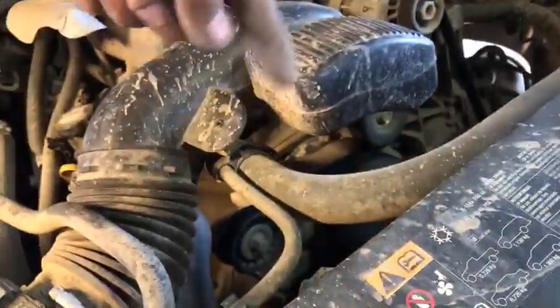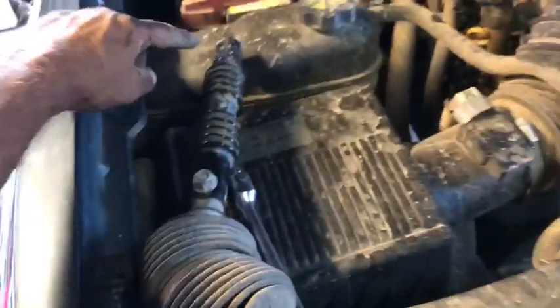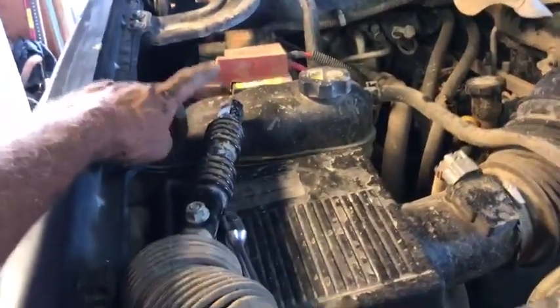On the steering knuckle right here, we took off this bottom bolt that's on an angle — it'll come up and then in. That's the bottom one. You do need to pull this one and then the far one. This one is a 10 millimeter and that one is a 14 millimeter.